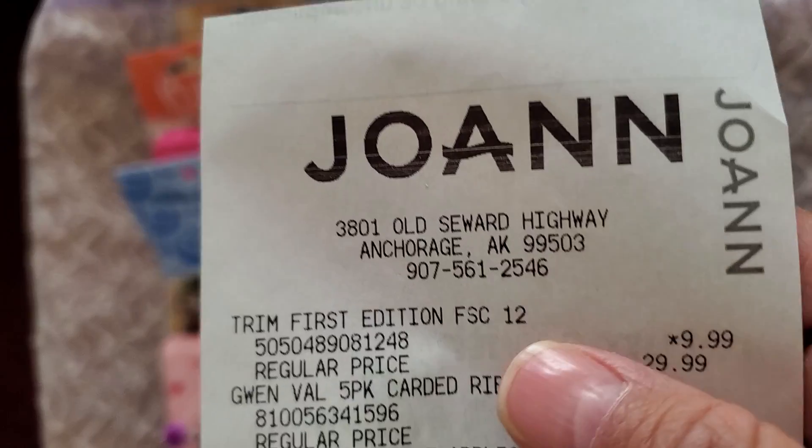Hello all, Julia Satterwhite here, and I'm coming to you today with a Joanne haul.